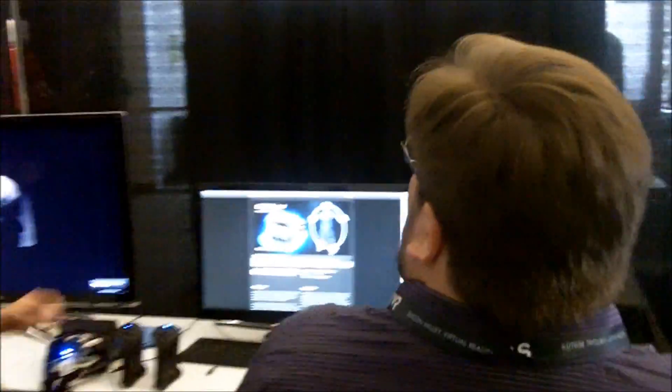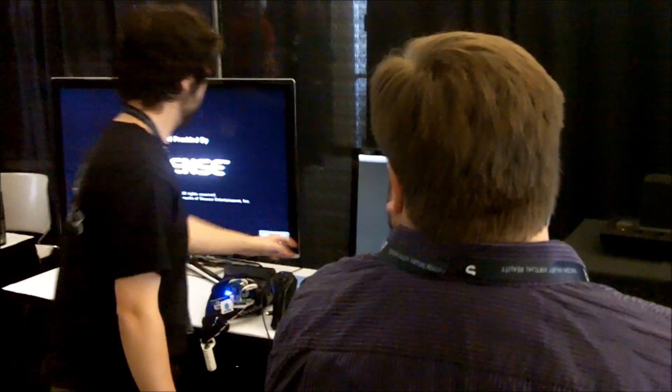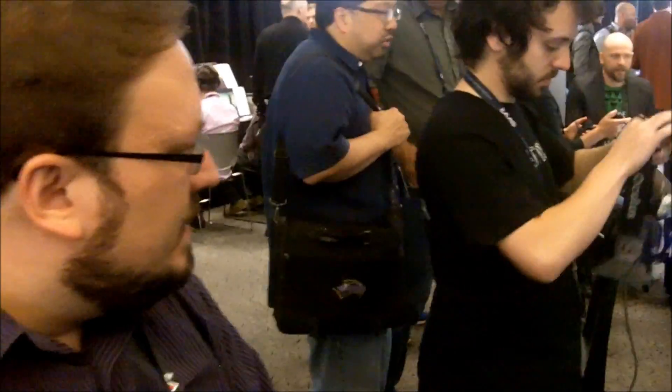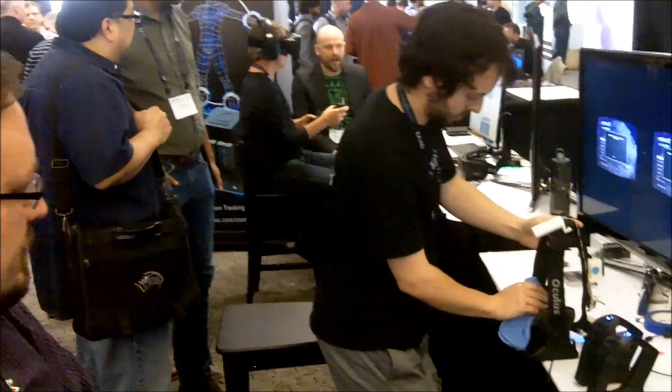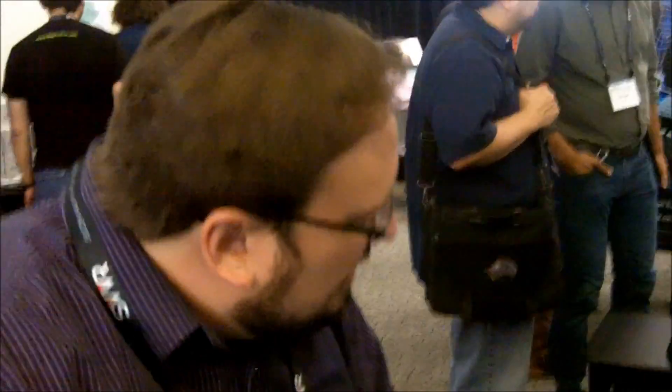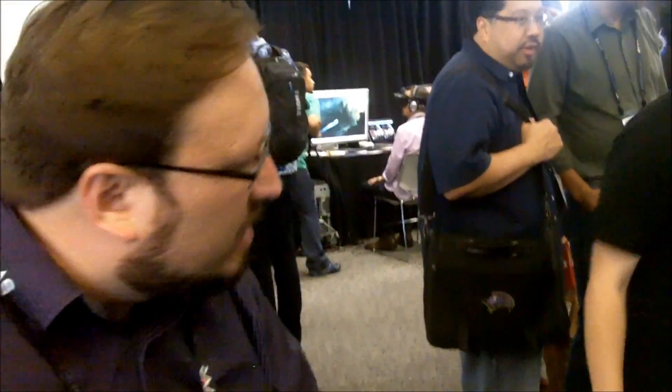All right, so this is my first time trying the six inch stem system, so we'll see how this works. Okay, I am sitting. So how close is this to what I'm going to get? Because I'm back to Kickstarter — how close is this?